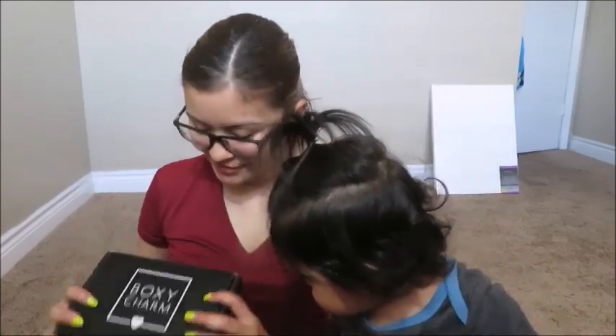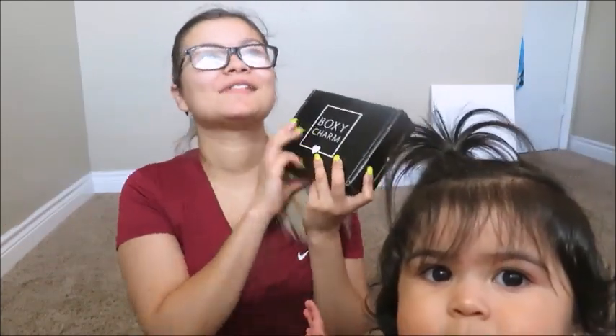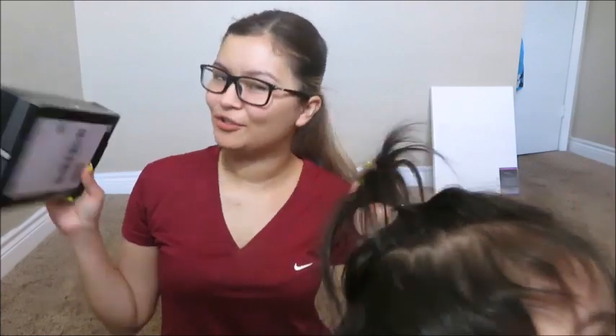Hi guys, welcome back to another video. Today I have my daughter right here — say hi! So today we're doing a BoxyCharm unboxing. I already opened it, and I'm just gonna say this month's box — I did not like this box at all. Not everything, some stuff is good, don't get me wrong, but let's keep going so you guys can see what I mean.